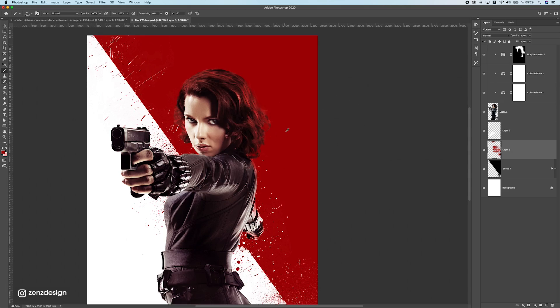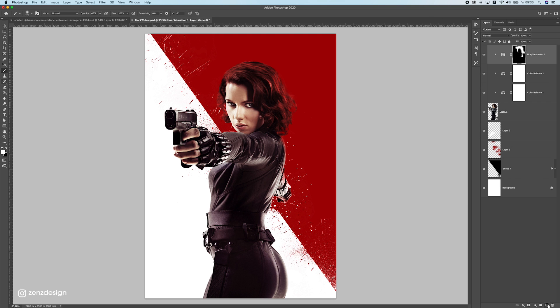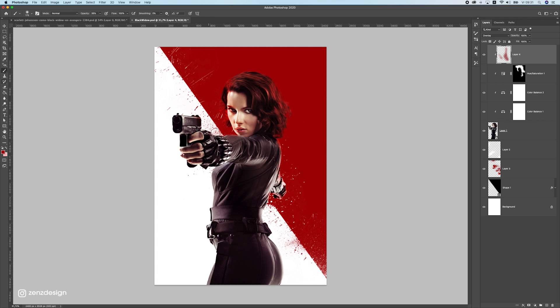Just don't overdo it or it'll get messy. Let's leave it there. To get more red reflections on the face, create a new layer above everything, add a clipping mask, select the red background color, bring opacity down to around 30-40%, change the blend mode to Overlay, and brush lightly on the side of the face facing the red background.